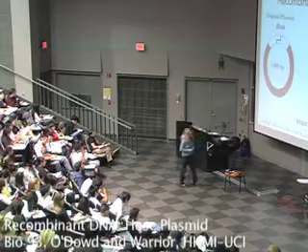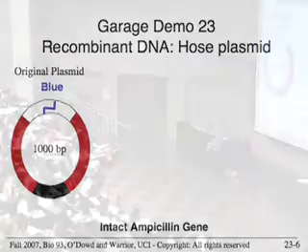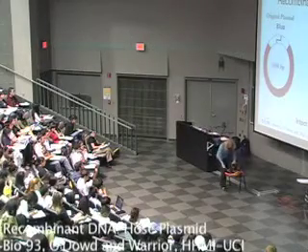To help you visualize this a little bit better, I have a recombinant DNA demonstration where I have a garden hose that is my plasmid, and I just need one volunteer to help me hold the plasmid because I have to do several things.